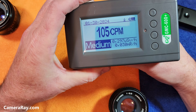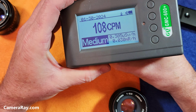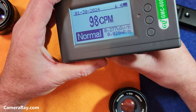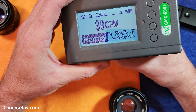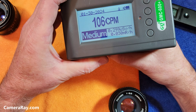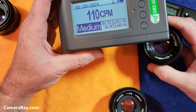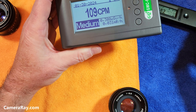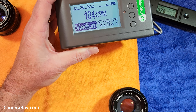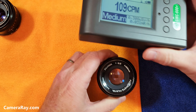Testing the newest lens, the X-Fujinon made for the US market — any radiation we're getting is more from me just moving things around, and it settles down. There seems to be a slight change from the front element on it, but I really think that's due to me just moving things around as well.